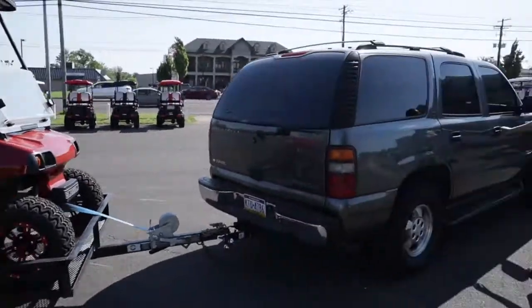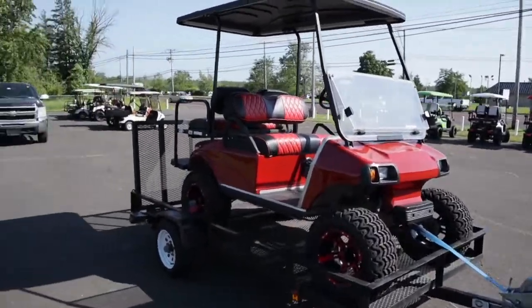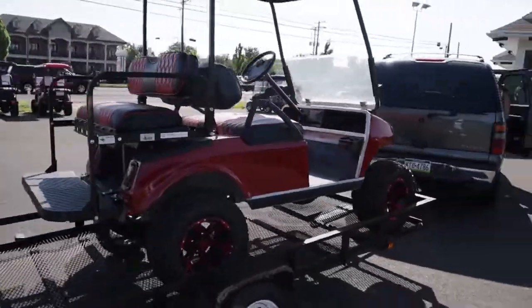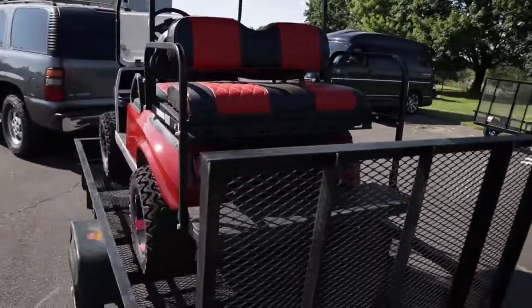Alright guys, we out of here. My trailer was too small for it, so he let me borrow his. I'm gonna take this home, come back, give him his trailer, and pick up my trailer. Stay tuned, we'll be right back.